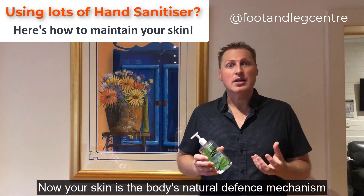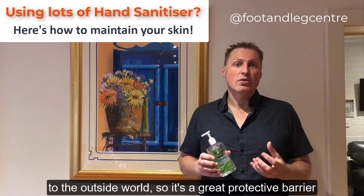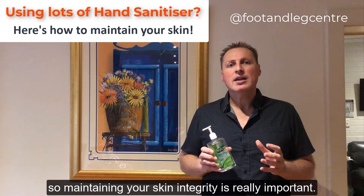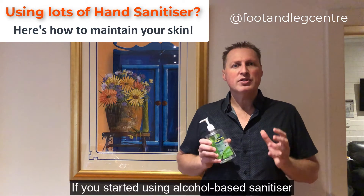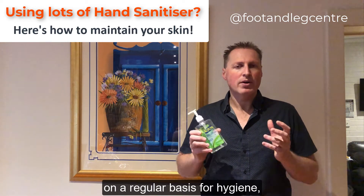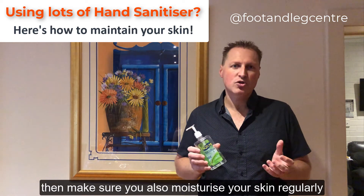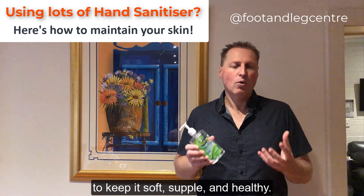Your skin is the body's natural defence mechanism to the outside world. So it's a great protective barrier to things like viruses and bacteria, and maintaining your skin integrity is really important. So a quick tip: if you've started using alcohol-based sanitiser on a regular basis for hygiene, then make sure you also moisturise your skin regularly to keep it soft, supple and healthy.